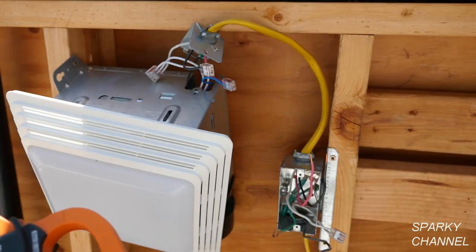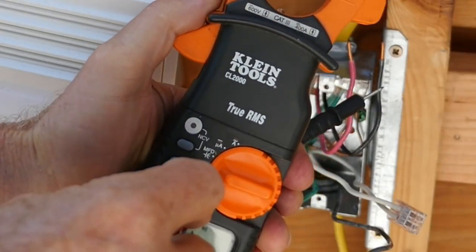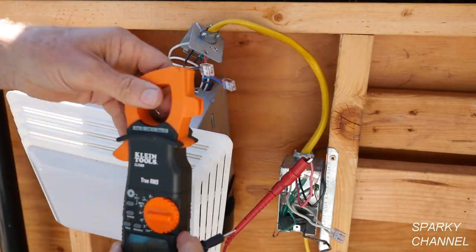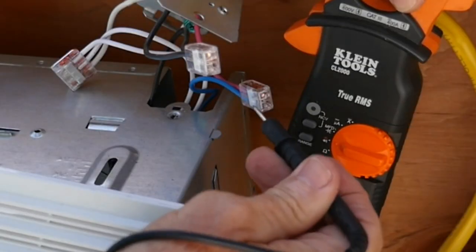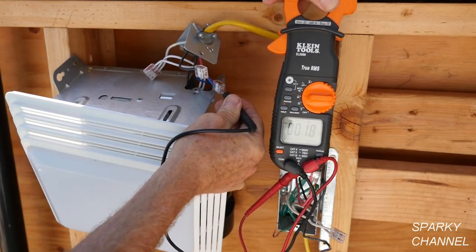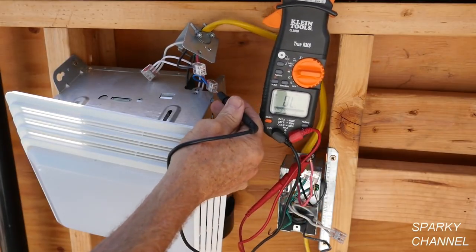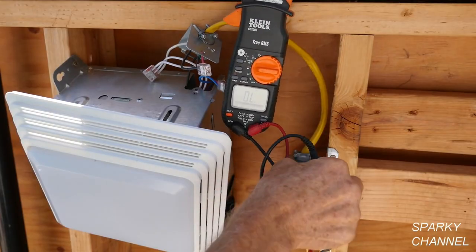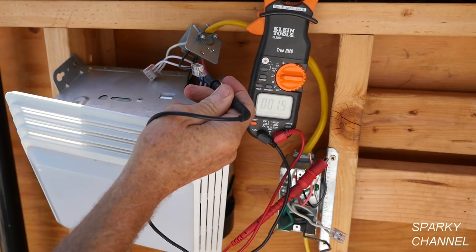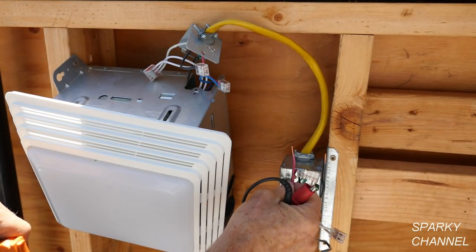It's a good idea to check for continuity. Use a meter set to continuity, put one lead on the red wire, and check continuity with the red wire at the fan. Since I have a Wago lever nut, it provides a space so you don't even have to take them apart. You can see it is continuous — this wire is that wire. We can also test the black wire and confirm it is continuous too. So we find that this is the fan wire and this is the light wire.